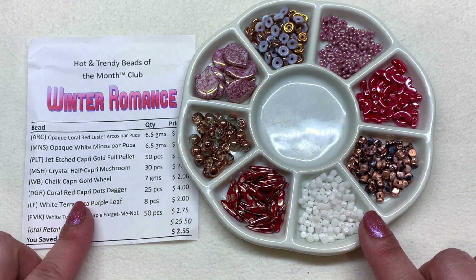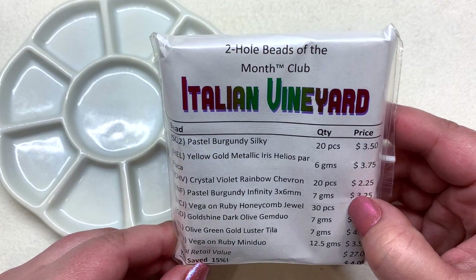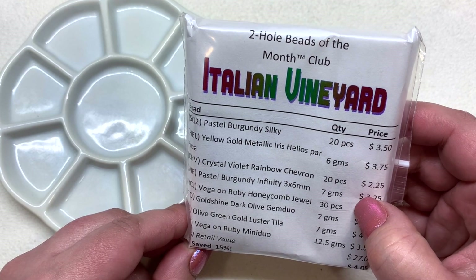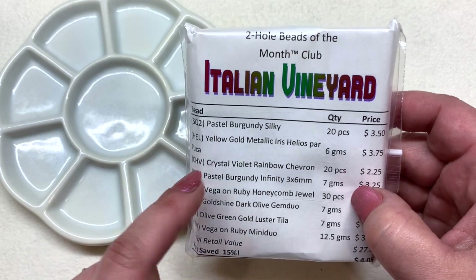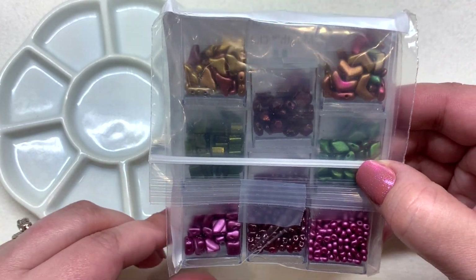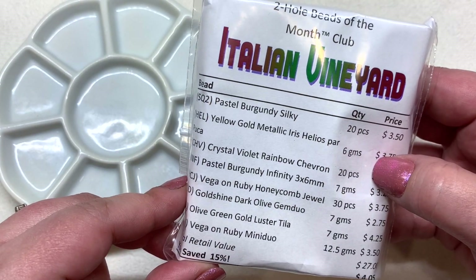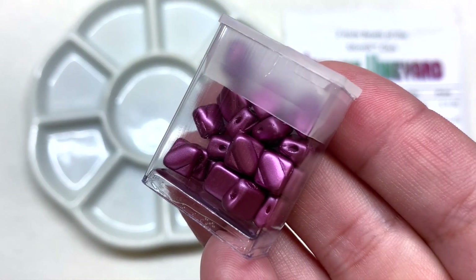Now that we've seen Winter Romance, let's take a look at our Two Hole Beads of the Month Club. This club is called Italian Vineyard — this is where you'll see only two-hole Czech glass beads, and the types will change each month so you don't get the same exact ones every time. You can see here is our color inspiration. Number one on our list are the pastel burgundy silky beads — 20 pieces included. How gorgeous is that rich plum purple color!